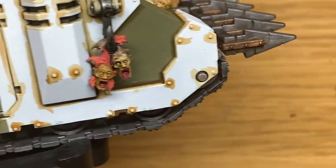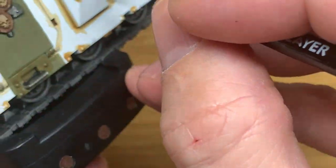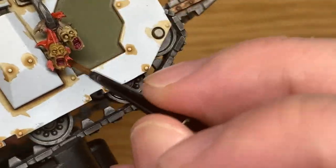Now it is Citadel Fugan Orange Shade. I'm going to be using this just to shade the hair on the left hand corpse head.